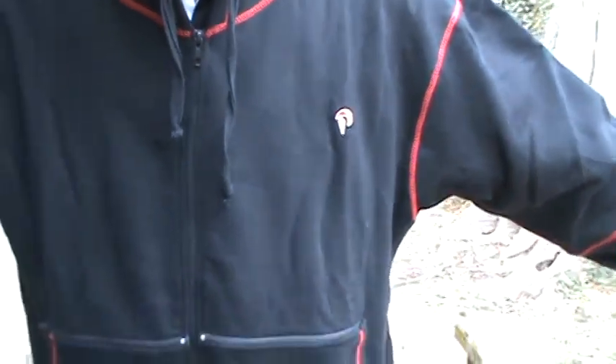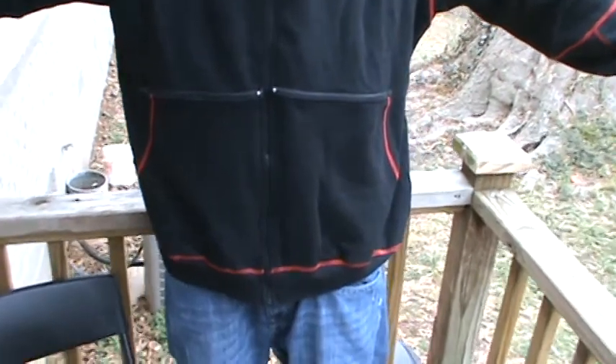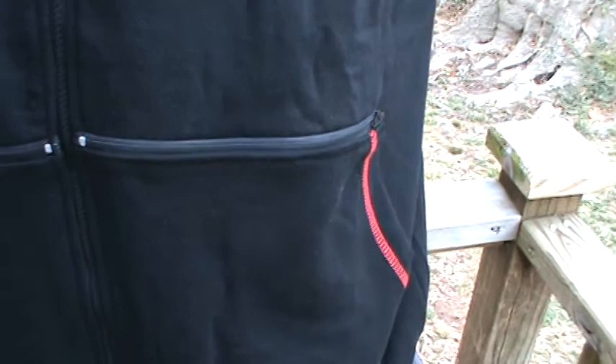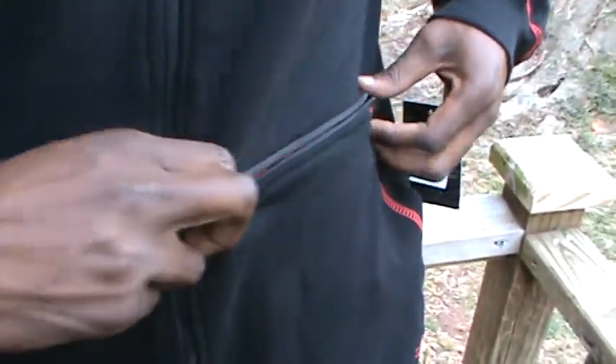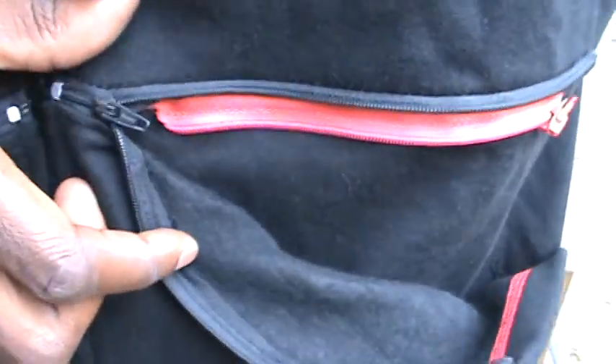We have the logo and the two pockets with the non-separating zipper at the top. Unzip that side of the non-separating zipper, and there is a separating zipper under the bottom.